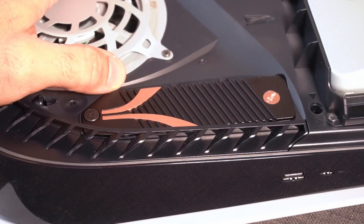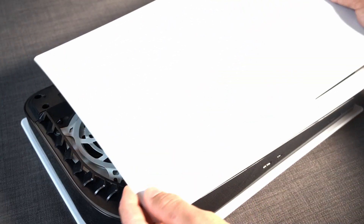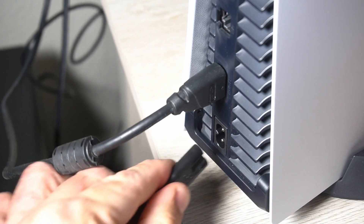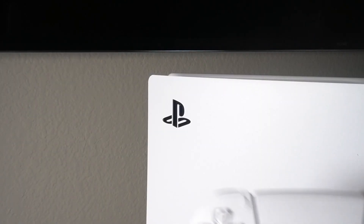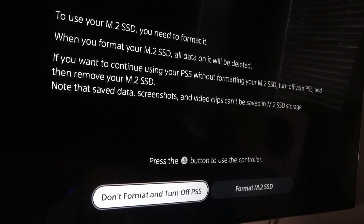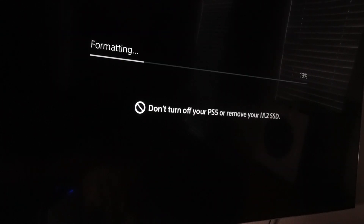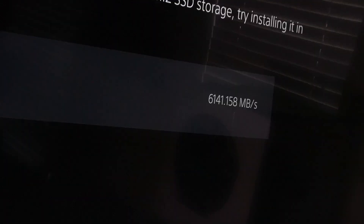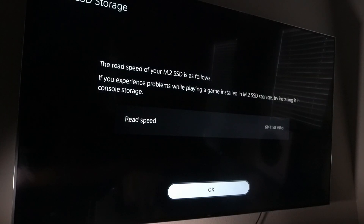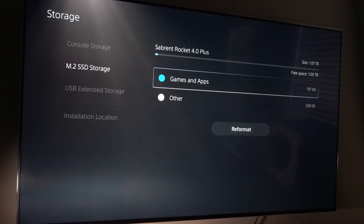Your PS5 is officially upgraded. Now it's time to turn it on — but don't forget to put the cover back on first. You can see our SSD card was successfully installed. Let's do the format of the SSD and start the PS5. This SSD meets all requirements of the PS5. The minimum speed is supposed to be 5500 MB/s — we have more than that, so we're good to go. Let's go ahead and check our storage. As you can see, we have a terabyte of extra storage on our PS5.